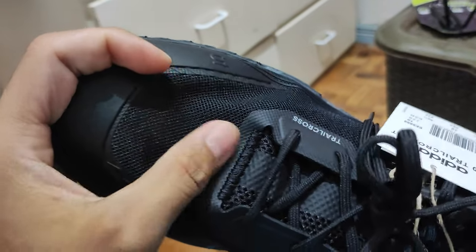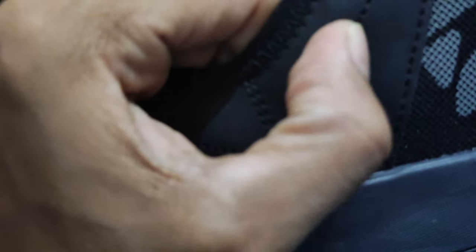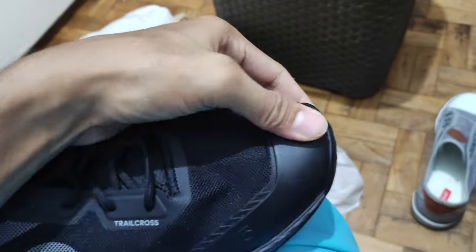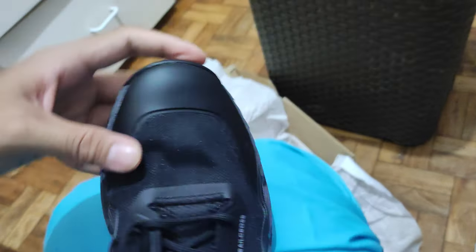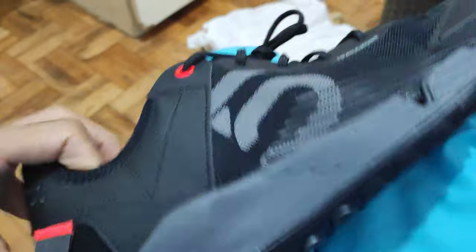This is very breathable just from looking at it — you can see the mesh out here. Unlike those other 510 Pro shoes, this material is suede, I think, or plastic. This part is hard — I think it's got some plastic or metal inserts in there to provide protection. This part of the sole is breathable also on this side.